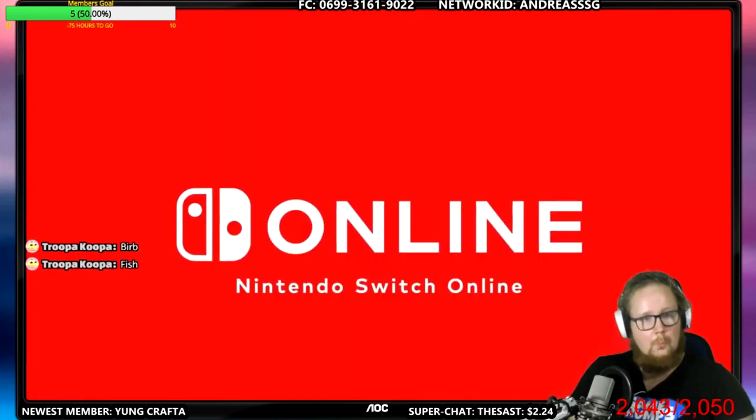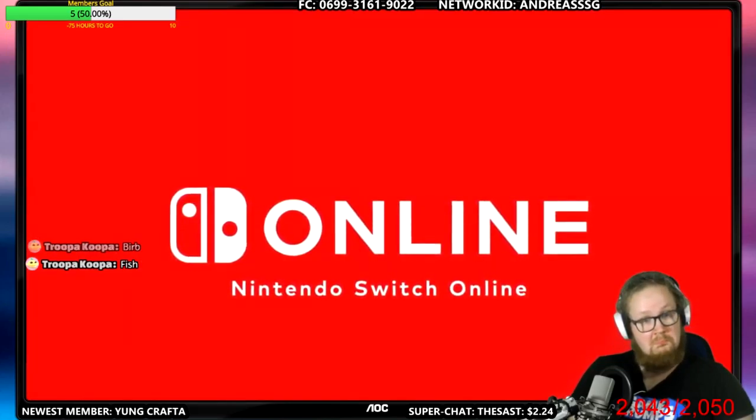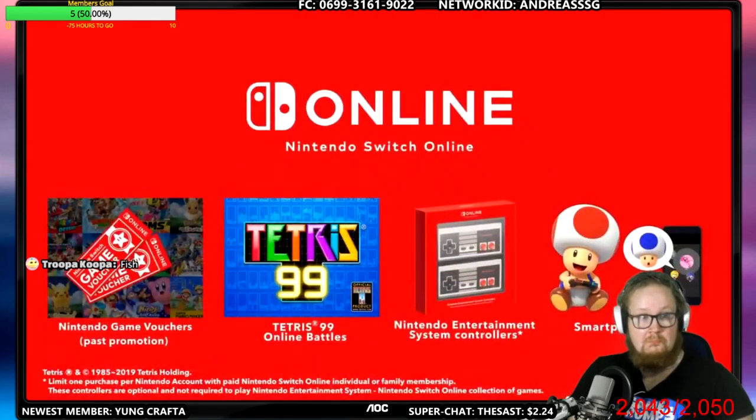It's been about a year since we began offering Nintendo Switch Online memberships. With the membership, Nintendo Switch Online is providing a variety of games and fun features — and there's more that's new.